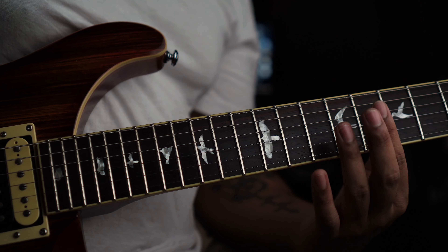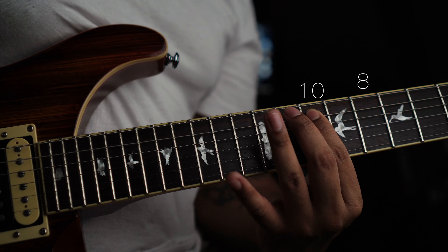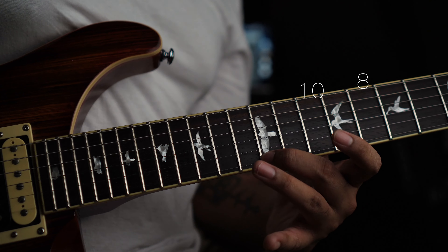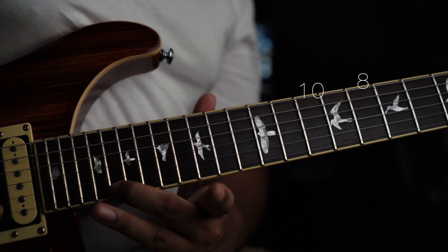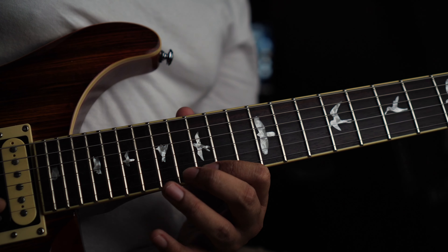This is C root note, here on the 8th fret. So: 8, 10 on the 5th string, 7, 10, 11 on the 4th string, 10, 3rd string 7, 9, 2nd string 8, 9, 1st string 8, 10, 12, 15, 16. This is also C note.